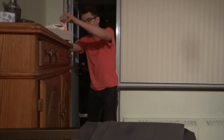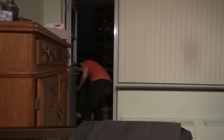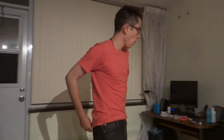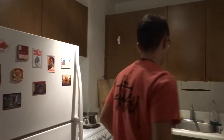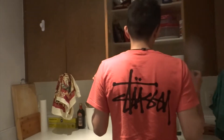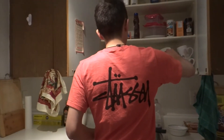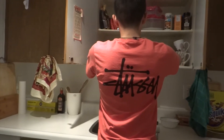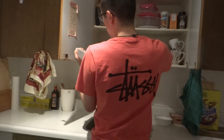Hey! Today I'm going to show you how to make cereal. You have to watch out for that. So, the cereal dates back to the Middle Ages.